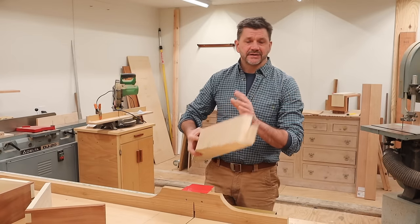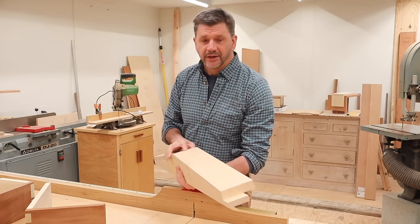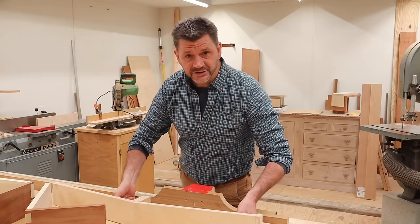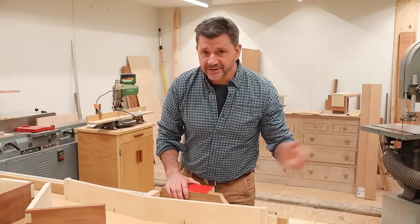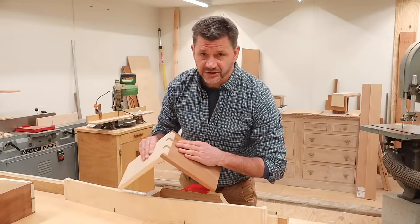This jig design is based on two videos I've watched — one by Stumpy Nubs, the other from the Woodworker's Journal, and I'll have links to both of those videos in the description below. This jig is a little bit different in that it attaches to my already existing crosscut sled, and I use a combination of the table saw and the band saw to cut the dovetails, but I'm getting great results and they don't really take too much time.